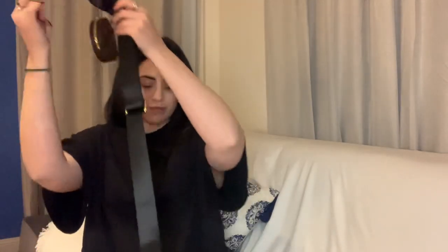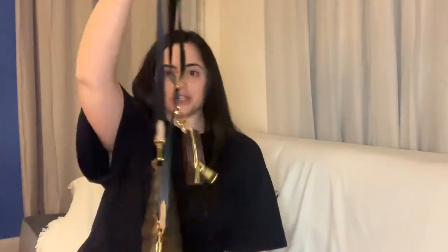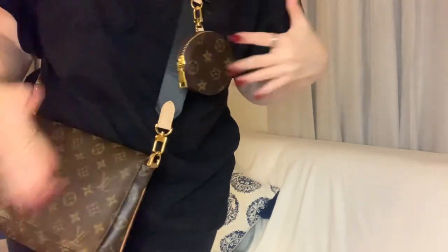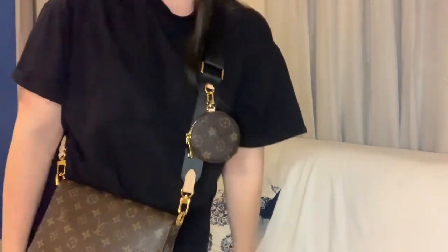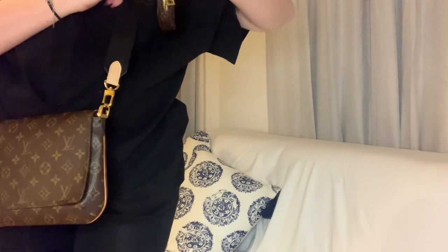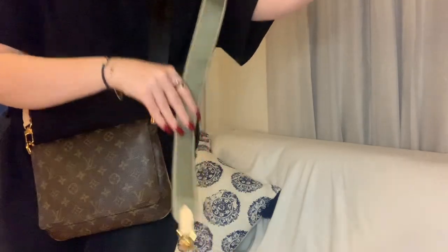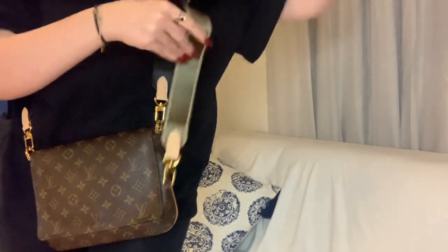If you already have a Multipochette and have a bag similar to the Mesete Tango that you're considering removing the strap from, this is also a really cool option. This is how it looks — I just think this is so cool. Obviously this strap is not real, but I think it's such a cool idea. I just don't feel super comfortable wearing this one out and about, but with this strap I think it looks awesome. And then you also have the green one, which looks really nice with the monogram.